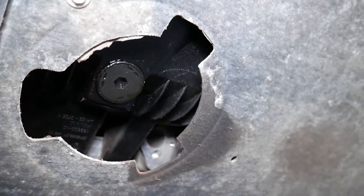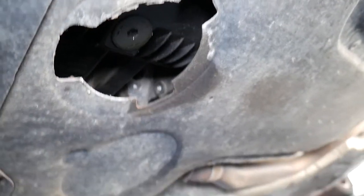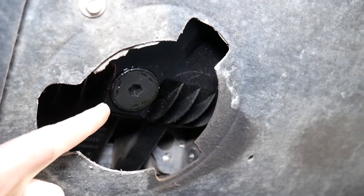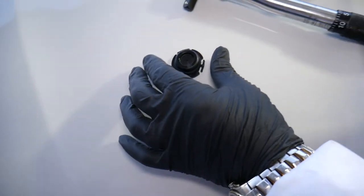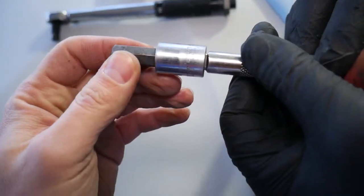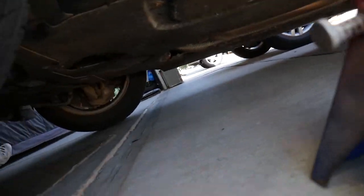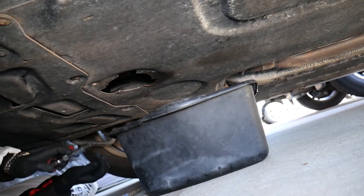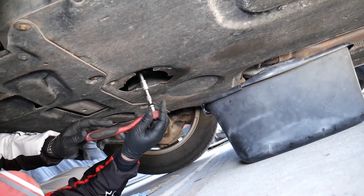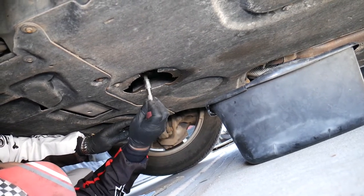Now let's explain what causes that and how we're going to fix it. That's actually almost a brand-new drain plug and it's still leaking — we'll explain why as we remove it. We're going to drain the engine oil and show you what to do. We need a 10mm open-end wrench and a bucket to collect the oil. We'll let it drain and explain what is causing the drain plug to leak.